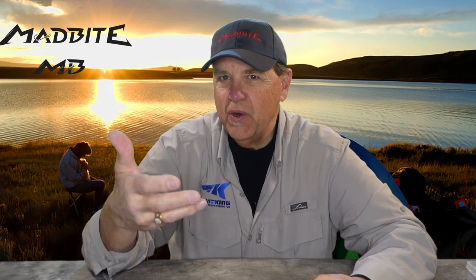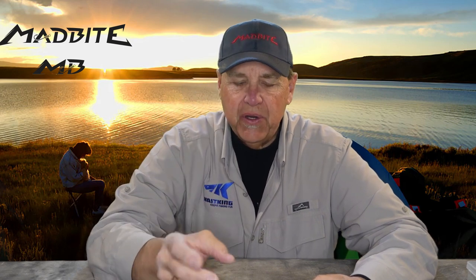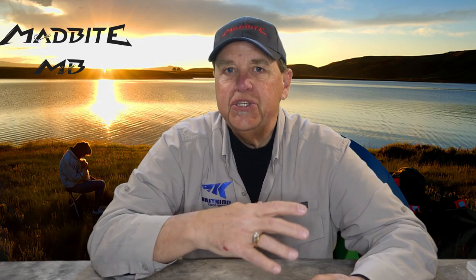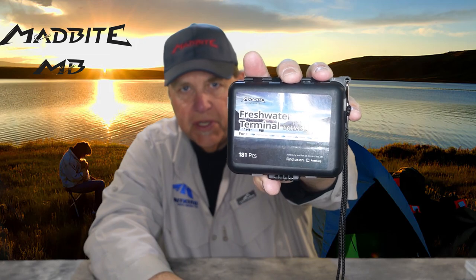Hooks, sinkers, swivels — all that kind of stuff. It's the things that you need every time you go. Let's take a look inside and let me show you everything that's included in the new MadBite 181-piece Freshwater Terminal Tackle Kit.